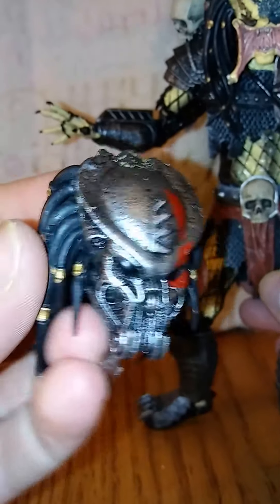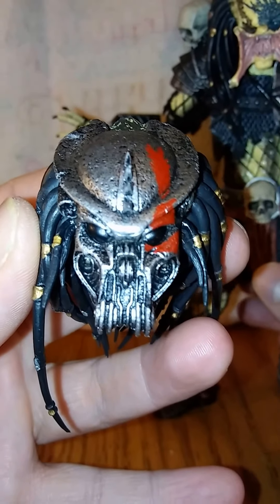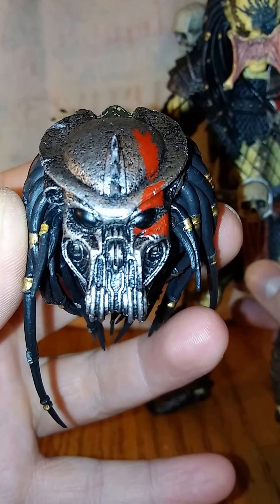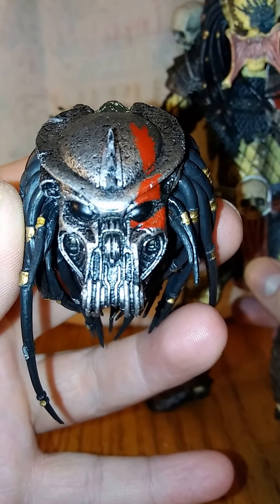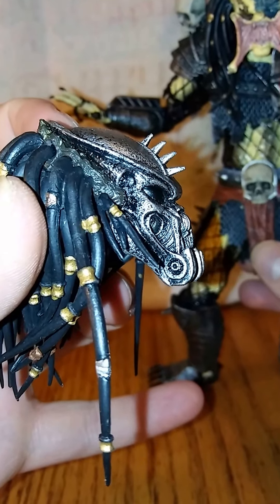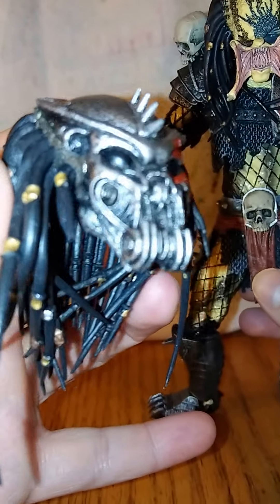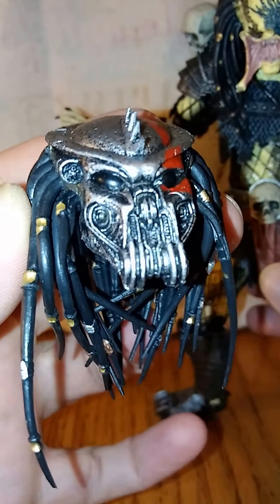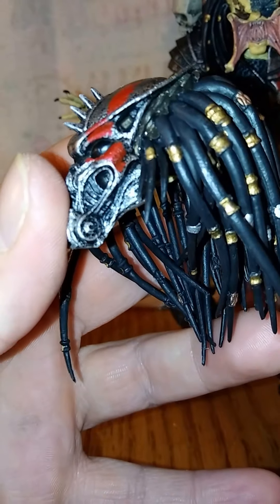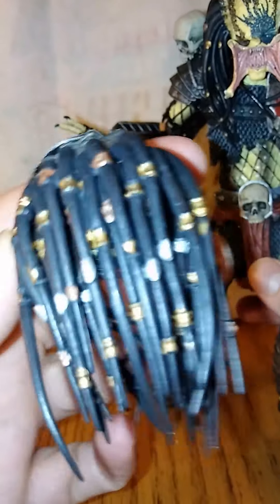Here's a look at the other head — it's a pretty cool helmet. The detail, man, I love it when you see detail like this. That's NECA for you. Same thing with the dreads — they're all individual.